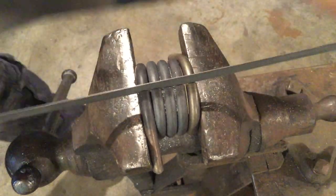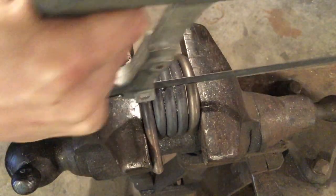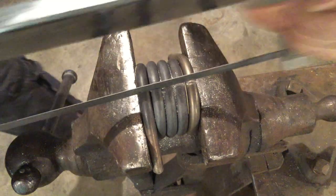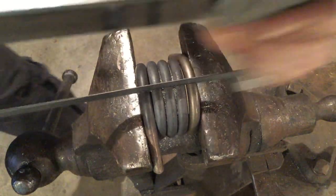Take it nice and slow, focus on that push stroke, use your whole body. Your non-dominant hand should be pulling just as much as your dominant hand is pushing. As you start to get through each one, you'll feel the release.